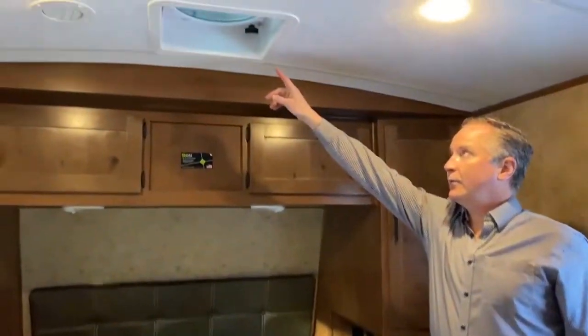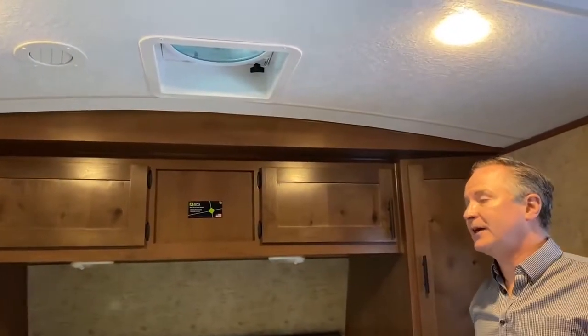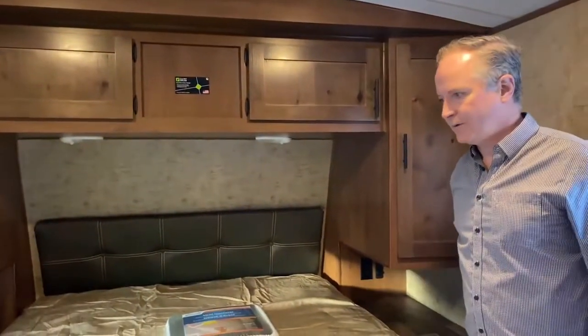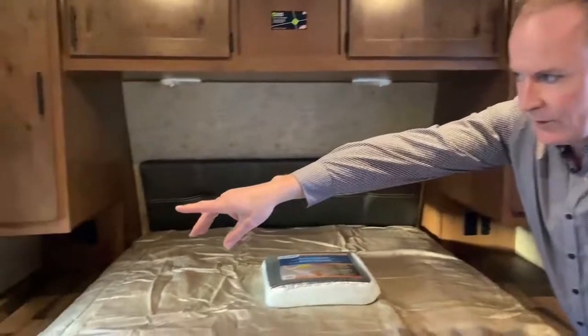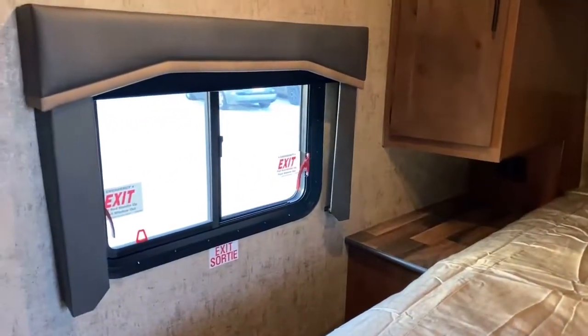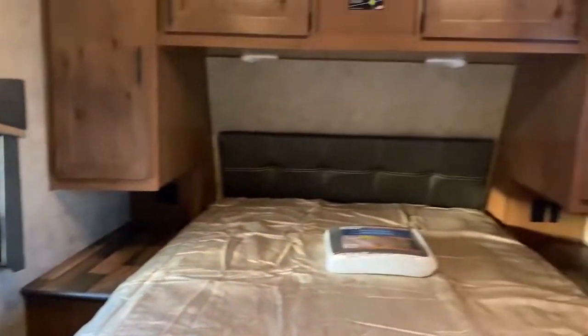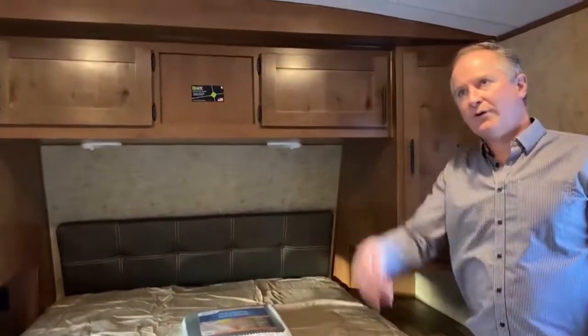I wanted to point out again we have another Max Air fan in the bedroom, and we have those throughout — that's standard with the packages we order. I also want to point out the emergency exit: that window can come right out so you can escape easily if you have to. And there's also a provision for a 12-volt TV up in the corner.